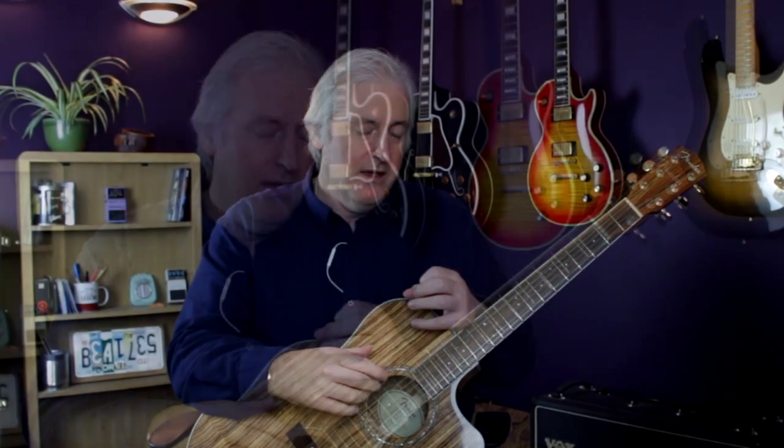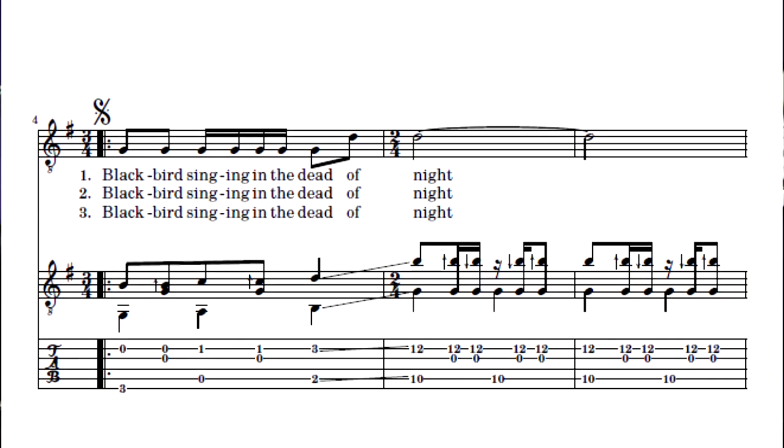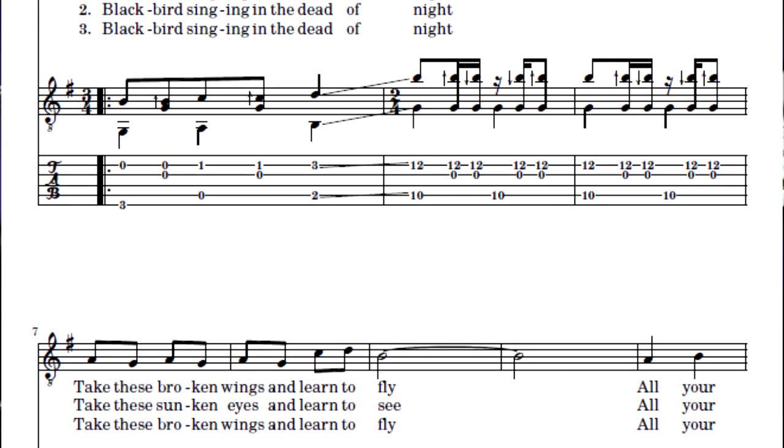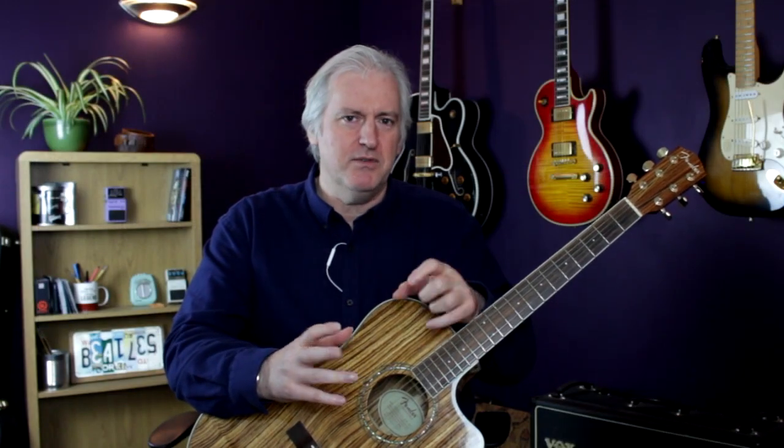I promised to teach someone how to play Blackbird, so I thought while I'm at it I can turn it into a video as well. What I wanted to do was to see if I could create the most complete and accurate version of how to play Blackbird that's available online. You'll see in the description field I have attached a PDF of this as well — it goes on to some four pages — and I'll go through that at the end to give you some idea of the structure, because it contains some musical directions that maybe you're not aware of.